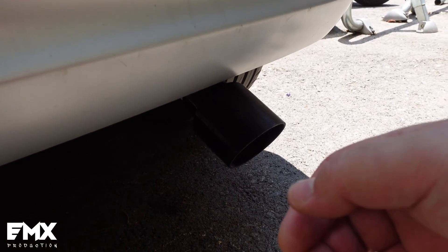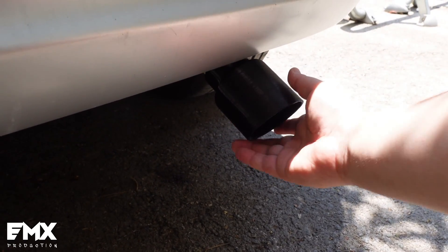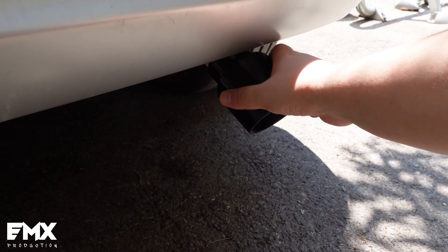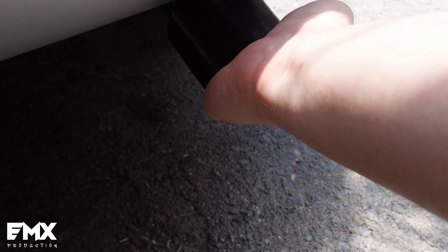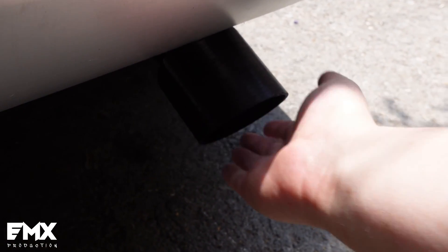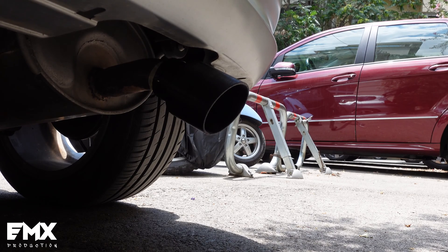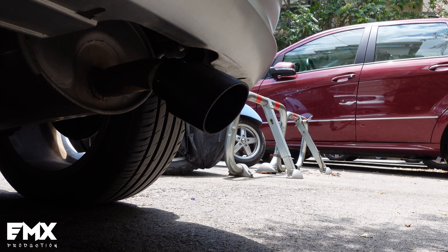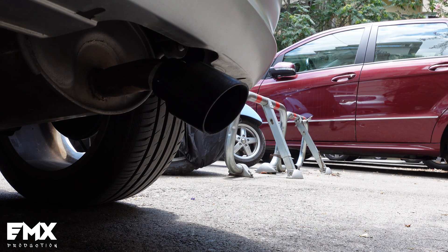I'm going to rev the car a little bit to see if it will start doing it now. The cracking that you hear is only the plastic. But it's not even hot. Nothing — it's still not hot. Very nice.